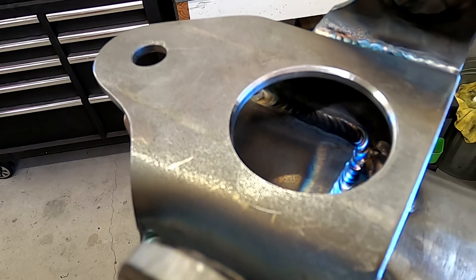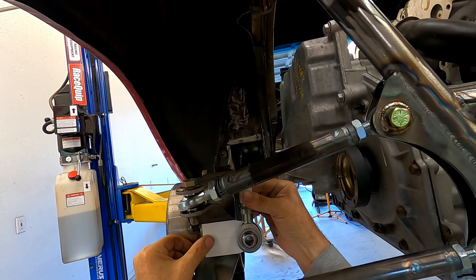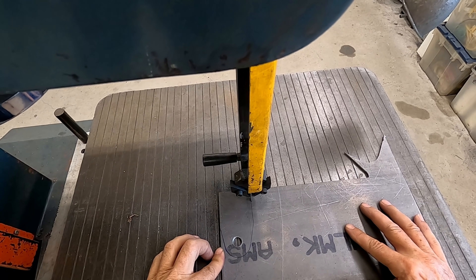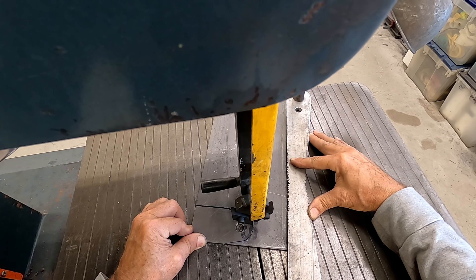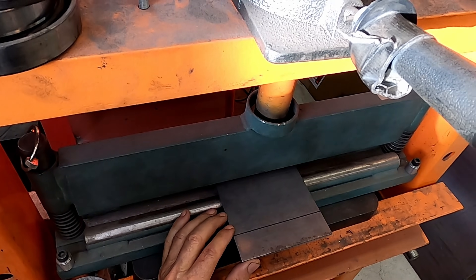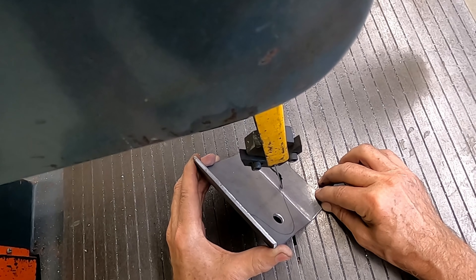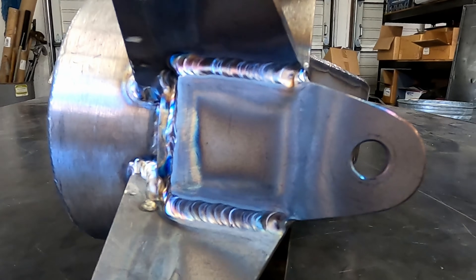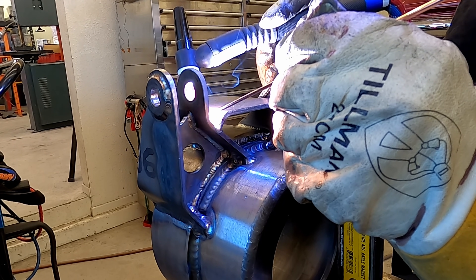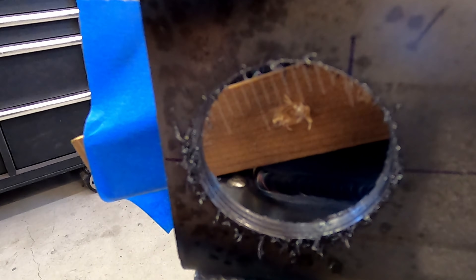I was going to show you how the lower push rod captures were made, but what's the point? It's going to take too much time. Well, okay, maybe just a quick run through. After the piece was welded in, I decided it needed a beauty hole — and boy, is it beautiful. All it needs is some paint.